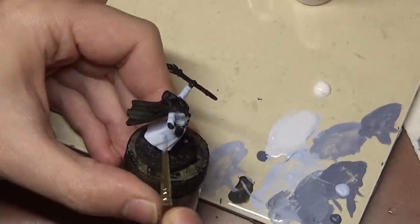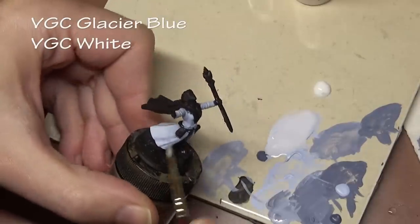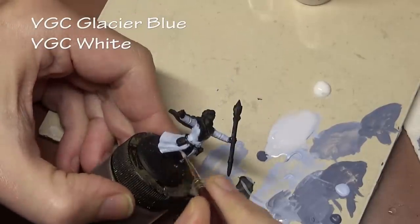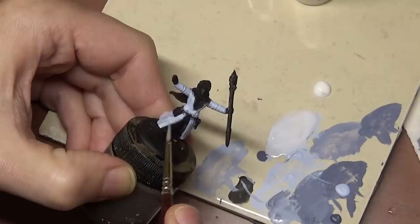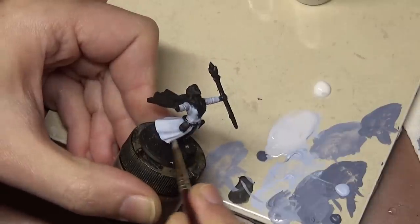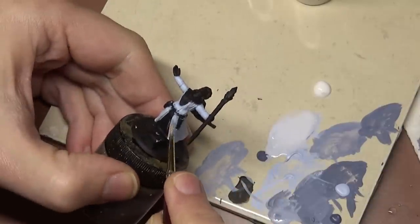Our second to last shade layer is Glacier Blue mixed with White. Much like black, just the opposite — where we don't shade black, we actually don't highlight white, because you can't get any lighter than white. So white is both our base coat and our highlight color.